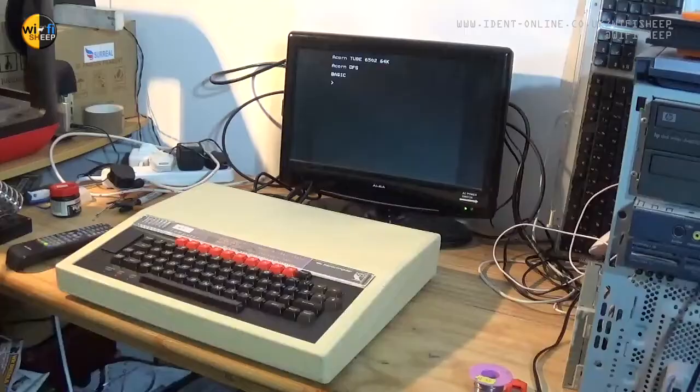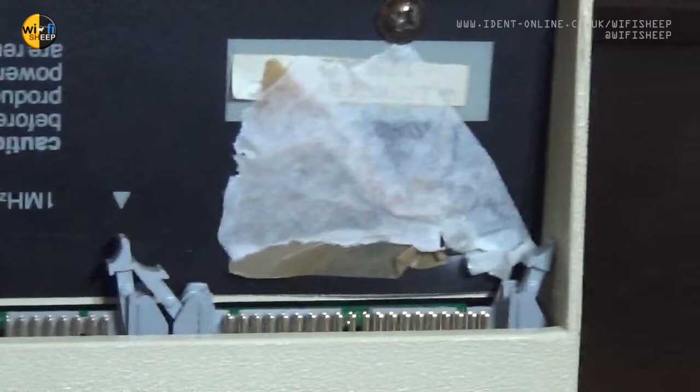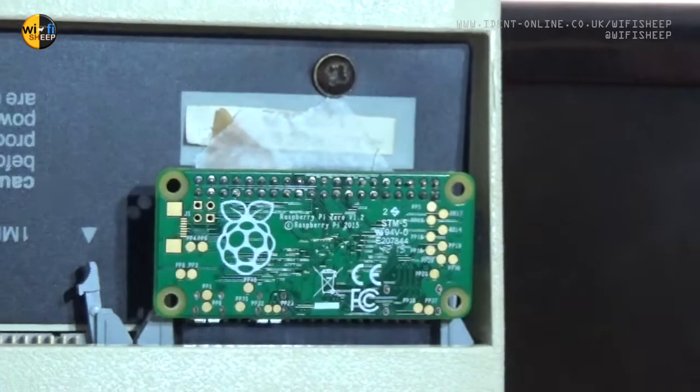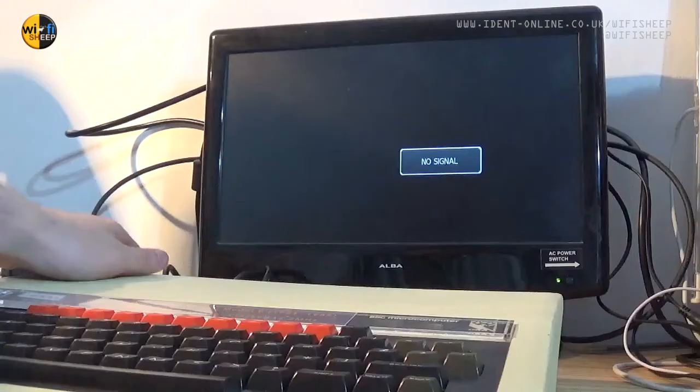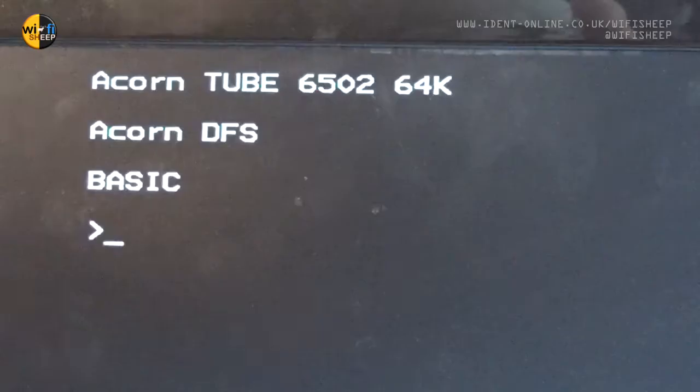We'll start by taking a quick look at the original Pi Tube Direct, working with this earlier BBC Micro 32K Model B. This Pi Tube Direct module fits into the 40-pin tube interface, which is found under the machine. It's best to place a piece of tape over the metal bolts and screw heads in this area, so they don't come into contact with the PCB and cause a dead short. The Pi Tube Direct module, complete with a Raspberry Pi Zero, then neatly fits unnoticed under the machine. When the machine is powered up, the boot prompt recognises the Pi Tube and loads in a second virtual 6502 co-processor, as well as doubling the available RAM from 32 to now 64K.